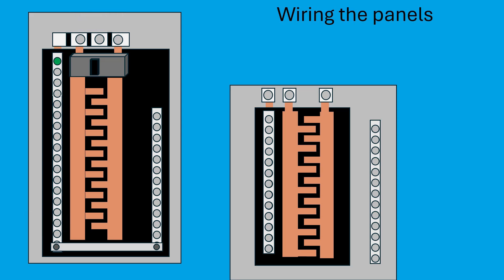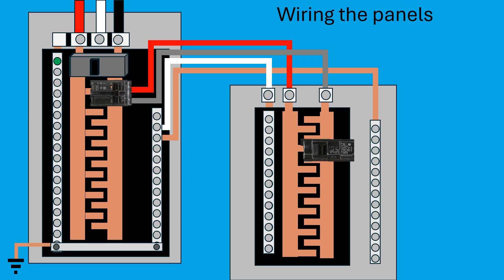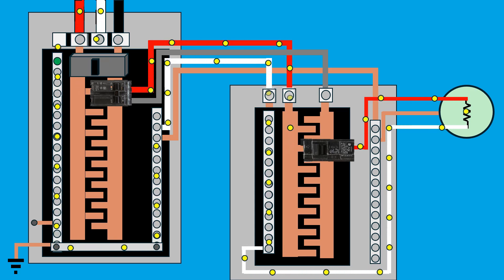Now let's look at how panels are wired. Feeder wires from the transformer pass through the meter to the main panel. From there, a double pole breaker in the main panel connects two hot wires to the subpanel. A neutral wire and a ground wire are also run from the main panel to the subpanel. In the subpanel, we install a breaker and connect it to the load. The hot wire runs from the breaker to the load, the neutral wire runs from the subpanel to the load, and the ground wire connects to the load for safety. When everything is connected correctly, electricity flows from the main panel through the subpanel, through the load, and back to the transformer via the neutral wire. Ground wires remain unused in normal operation — they're only used during fault conditions.